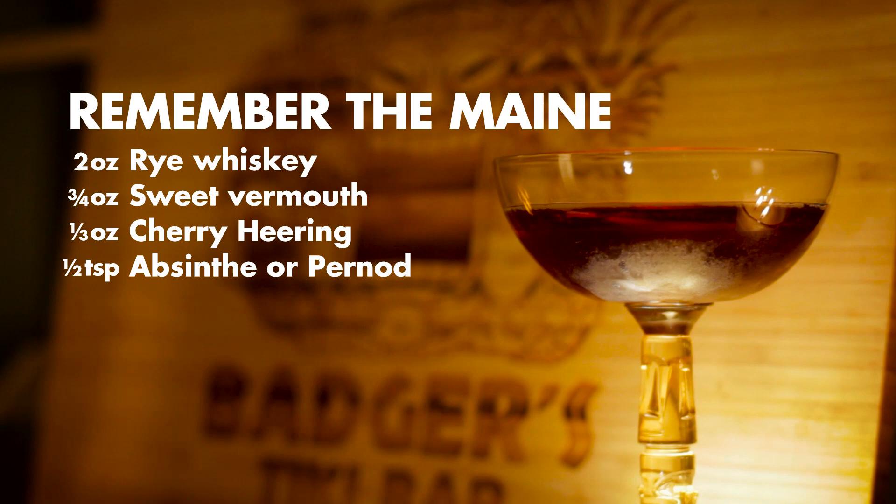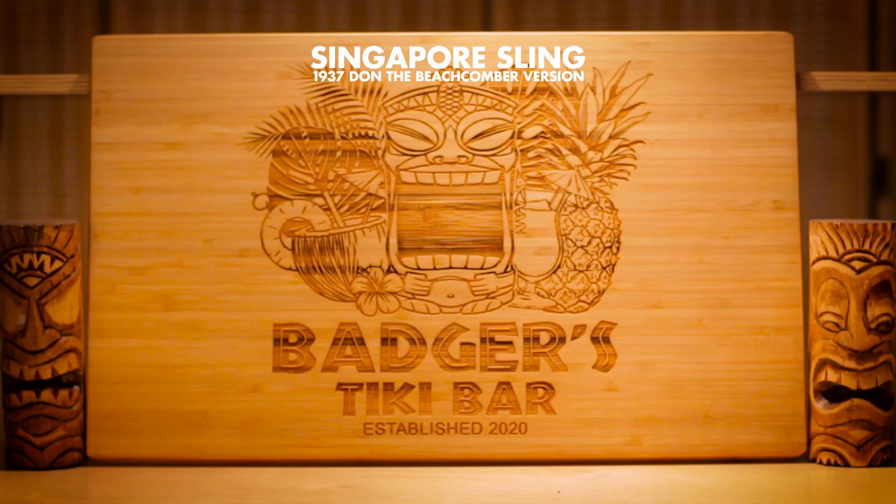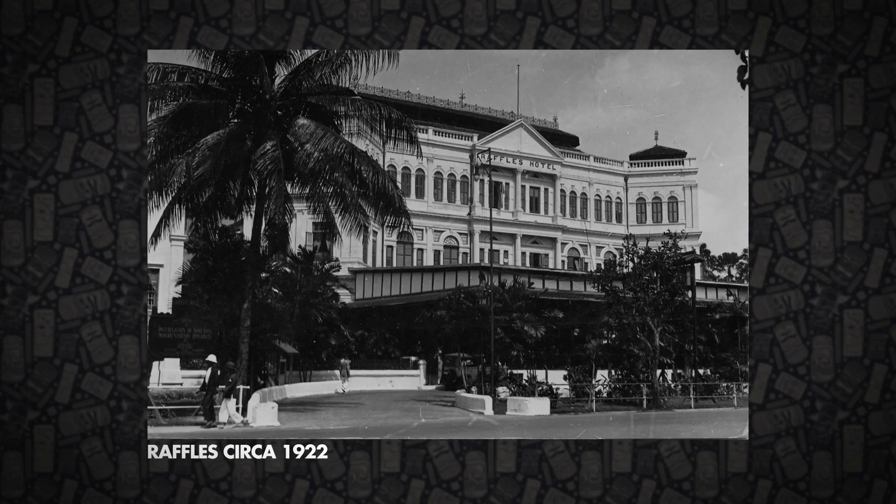Finally, let's get to one of the oldest standbys in the Tiki repertoire: the Singapore Sling. Today we're making the Don Beachcomber 1937 version. The original recipe was made at Raffles Hotel in Singapore, and they've been making their version since before World War I. But somewhere in the 1970s they started adding pineapple juice and grenadine and now claim that's the original. However, strong evidence to the contrary is found in the Savoy Cocktail Book from the 1930s, which lists the original ingredients as lemon juice, Cherry Heering, gin, and soda water. Don Beach claims he visited Raffles Hotel in the 1920s and got the recipe from the source, but it's far more likely he took it straight from the Savoy Cocktail Book instead. Busted!